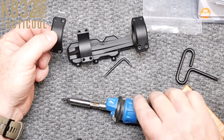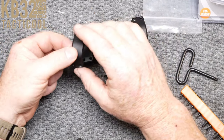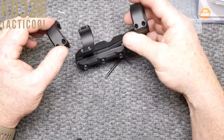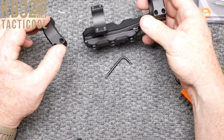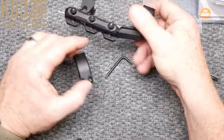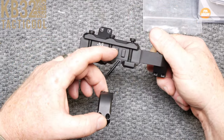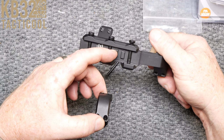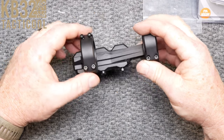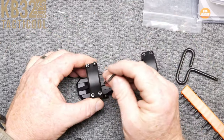Primary Arms SLX scope mounts are made from 6061 aluminum, feature steel hardware with an innovative three-bolt design, and distribute recoil evenly over 6,500 pounds of clamping force. Combined with the dual machined recoil lugs — that's what those are right there — the SLX mounts can resist heavy impacts and sustain gunfire without ever shifting your zero, all the while remaining lightweight and compact.